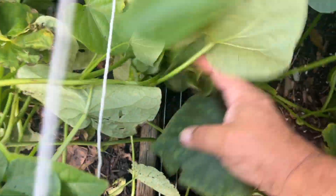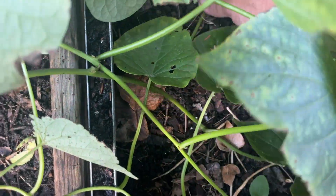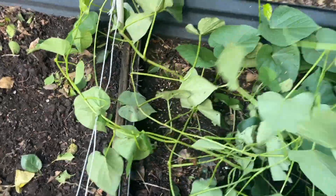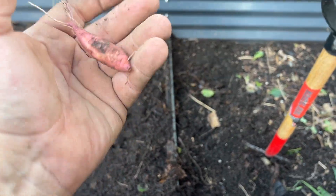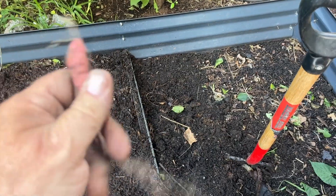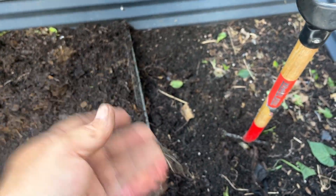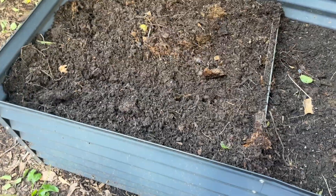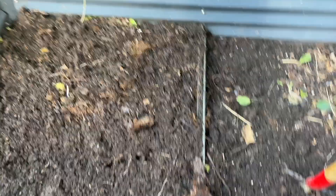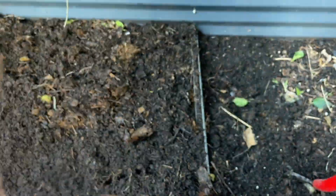I see some interesting things here — no, this is just attached to the vine; I thought it was something growing. I'm pulling out all these vines. The chickens like the sweet potato leaves. I actually dug up the entire bed just to see, and this is the extent of my sweet potato harvest — it's gonna be some good eating.